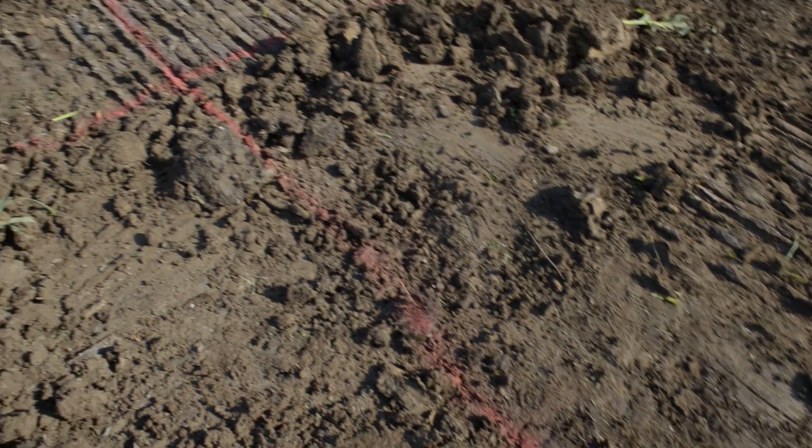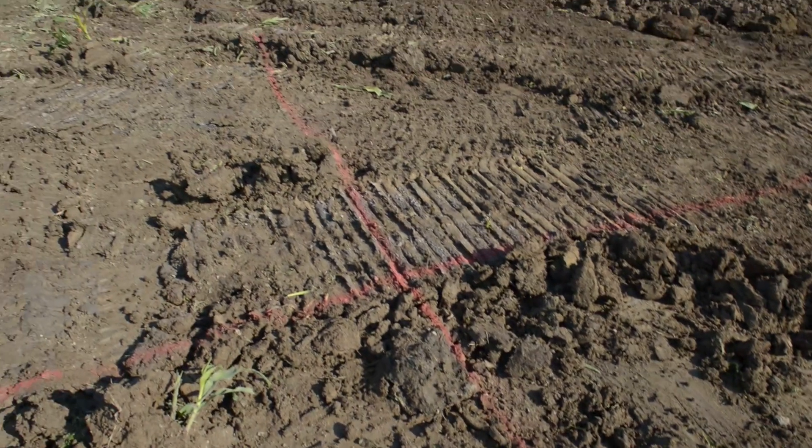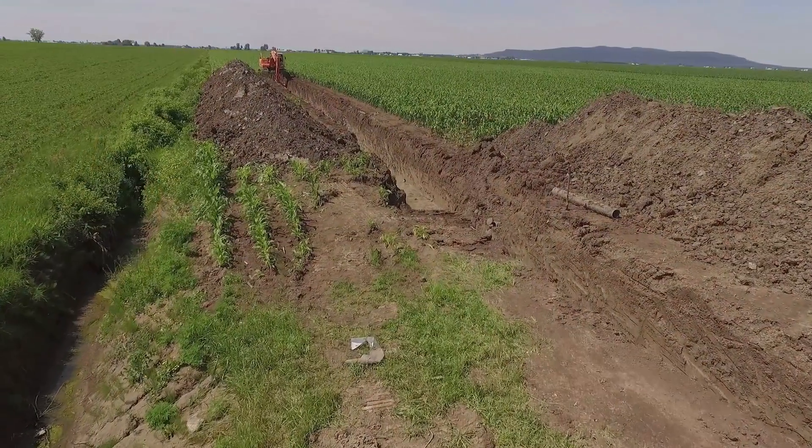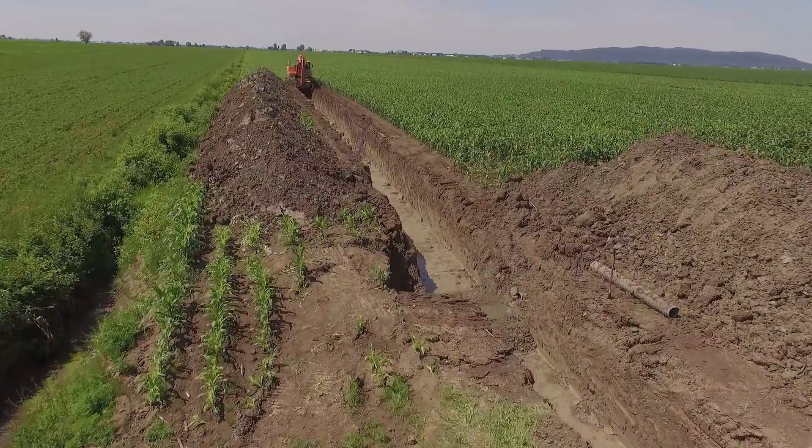The first step before beginning the trenching is to determine the loop configuration on your land. The total length of trench required will depend on the load of the building. Here, we will dig two 250-foot trenches for a 5-ton capacity system.